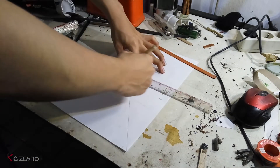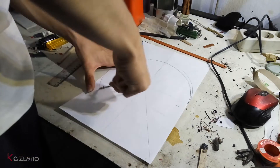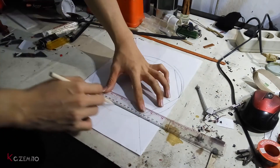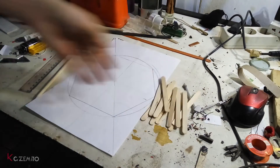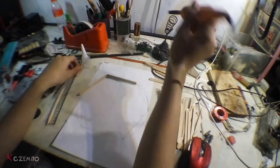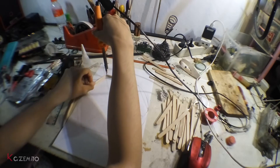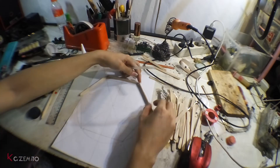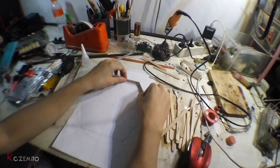First step is you should draw a hexagon shape and make sure it's very precise, because if you don't draw it precisely you will get a problem. You will need 60 pieces of popsicle sticks, or you can use cardboard instead. Start making the hexagon shape and secure it with hot glue, or you can use super glue — but it cannot last as long as hot glue.